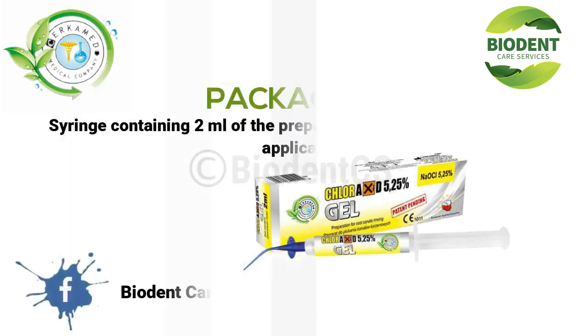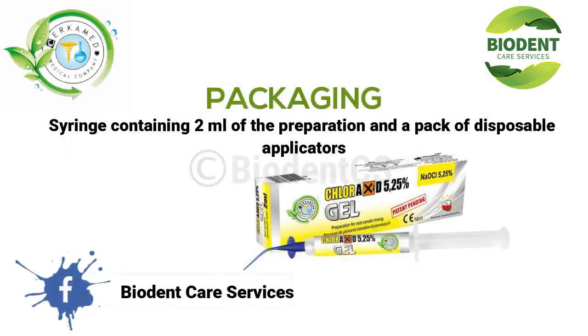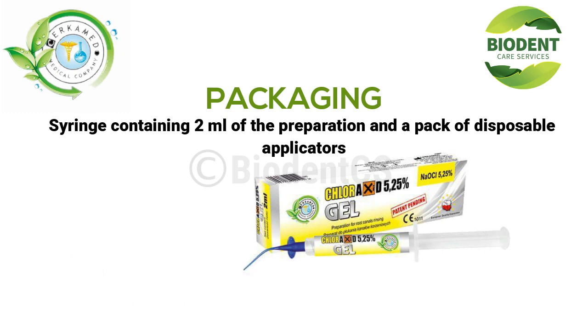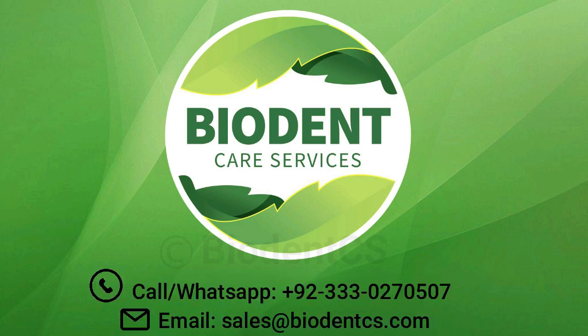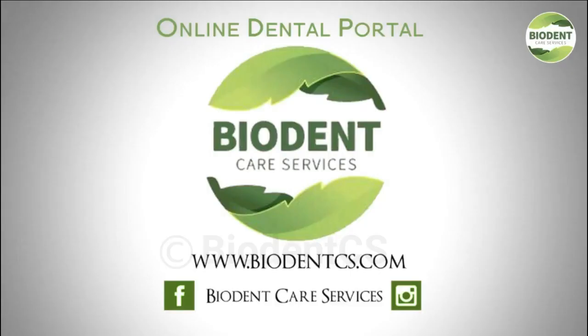Buy at Dent Care Services. For orders and more details, log on to our online dental portal at www.biodentx.com, call or WhatsApp at +92-333-0270507, or email sales at buyauthentx.com.